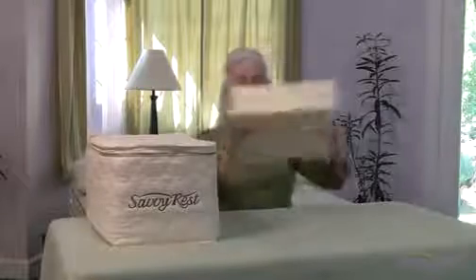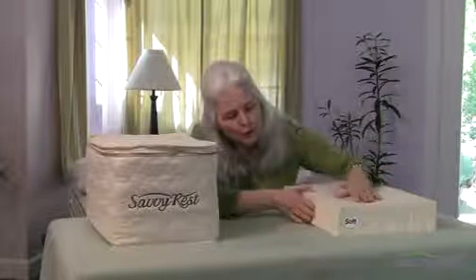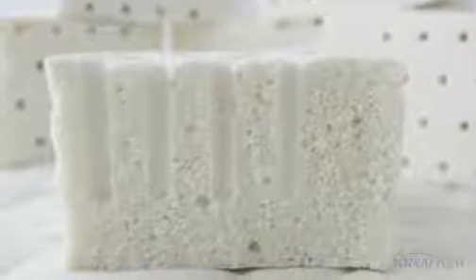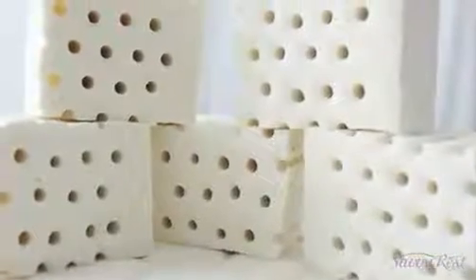The other is called Talalay. They are not better or more pure than the other. This is a layer of Dunlop. It has, because it's a little bit less smoothed out in the processing, a few more natural irregularities, like little tiny air bubbles. Dunlop is resilient and responsive to your body, but not bouncy. It works wonderfully as a support layer and is a good top layer for folks who need extra support all the way to the top.